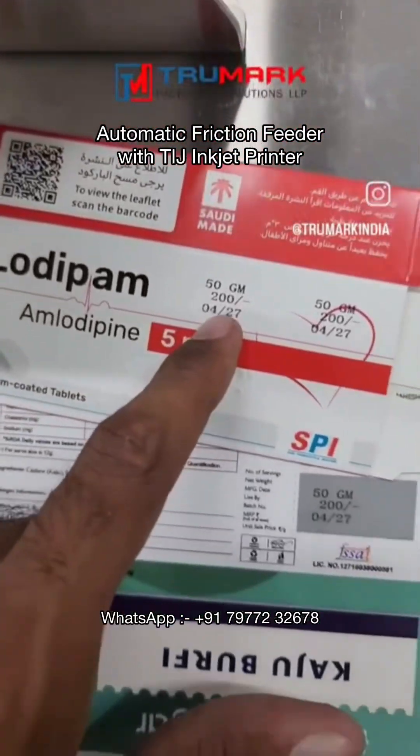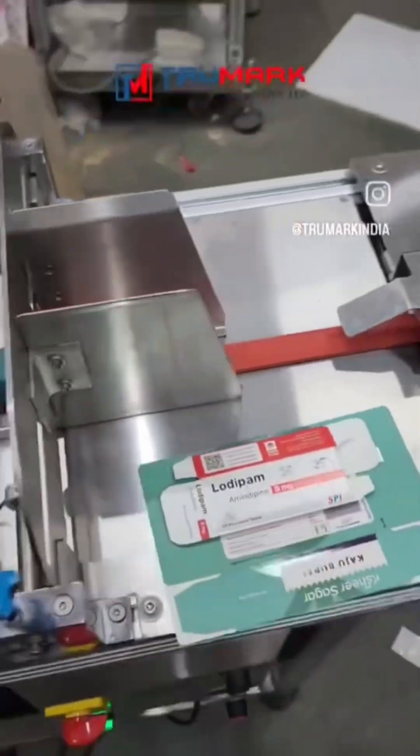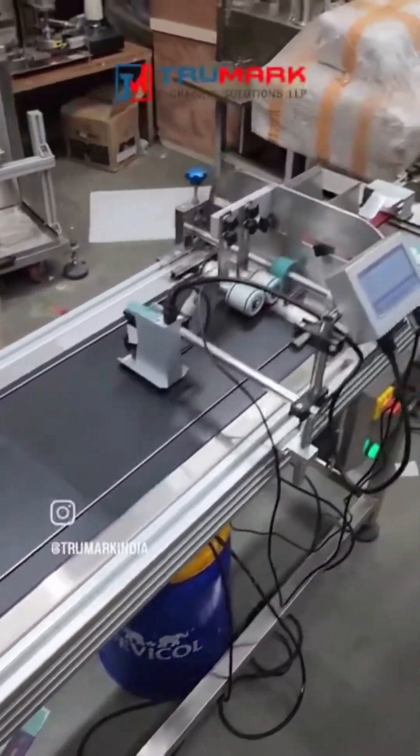Want to print MRP date and expiry date on your cartons automatically? This is the friction feeder with TIJ inkjet printer to do the job untouched.